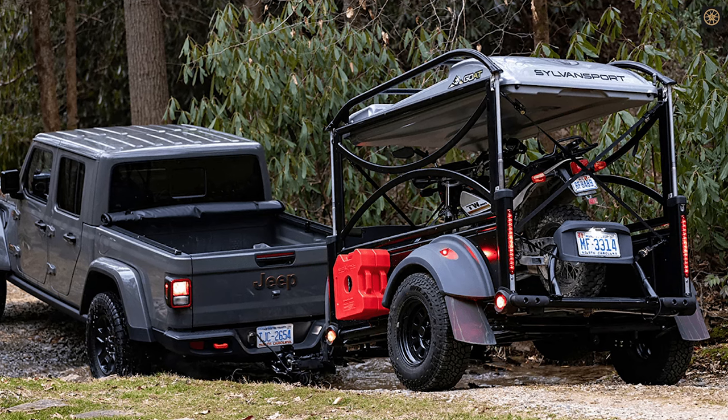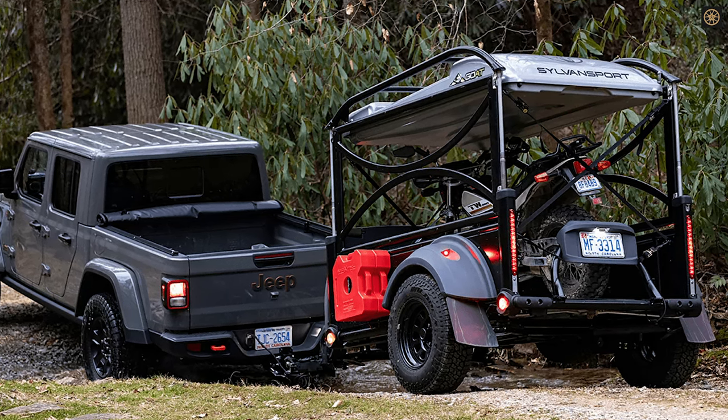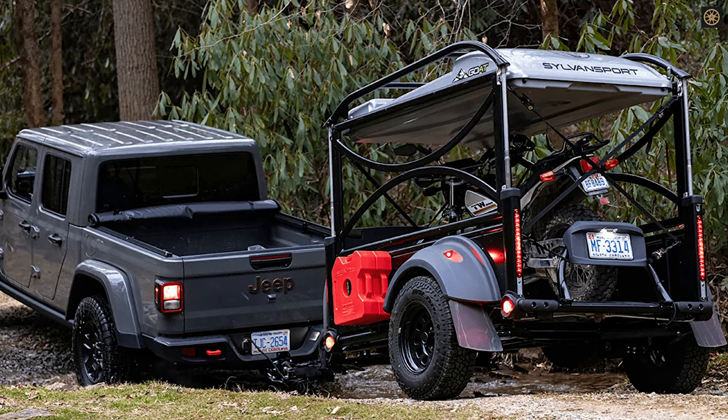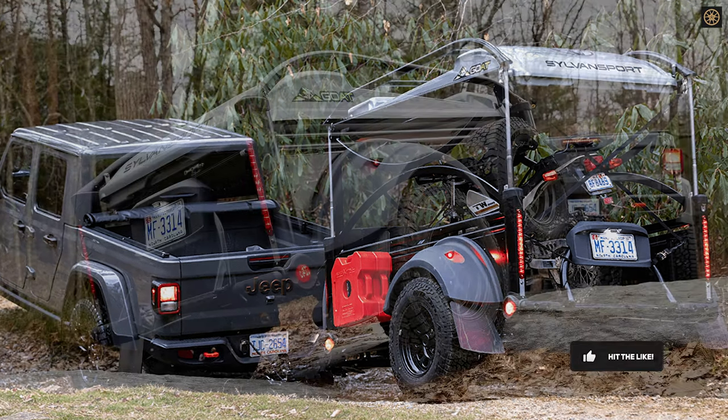The Silvansport GOAT is a versatile collapsible 3-mode pop-up camper trailer designed for overlanding adventures. It's an upgrade to the company's GOAT trailer, with all-terrain capabilities.